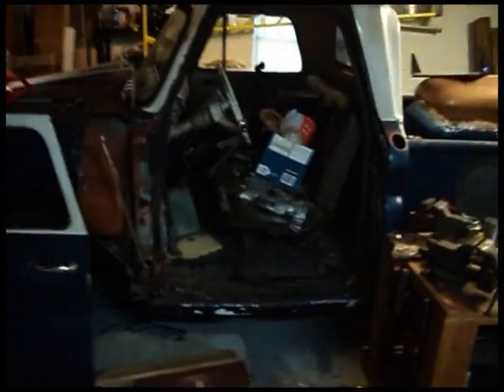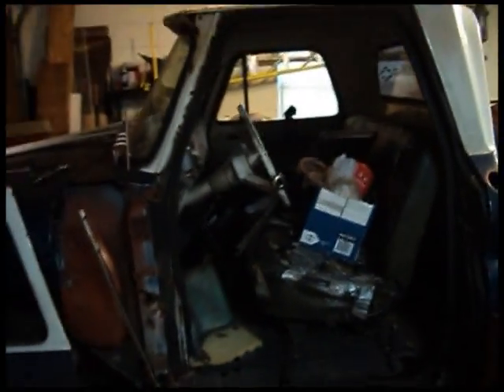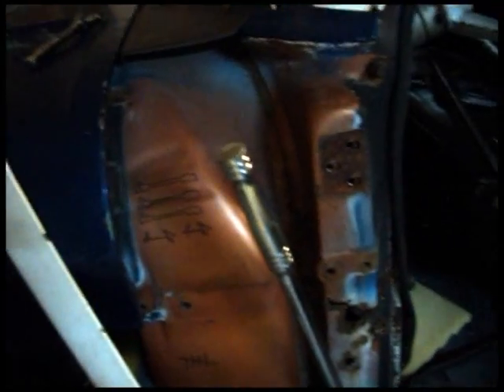Hey guys, just want to give you a quick update. As you can see, I've pulled the door off, removed the fender and this cowl piece. They were just kind of being held on by a couple of bolts that were just hand-threaded in, like this one.